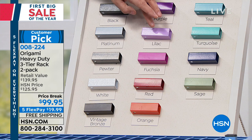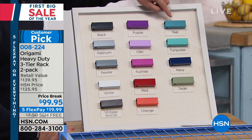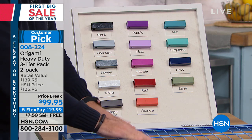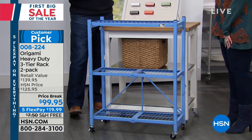We've got vintage bronze on the bottom. Then we've got purple, lilac, a beautiful fuchsia, red, and orange — Kelly just bought two of the orange. We've got teal, turquoise, navy, sage, and a little surprise down in front: we also have sapphire.